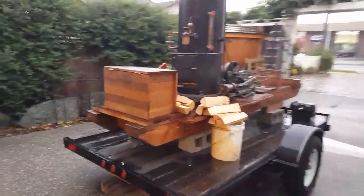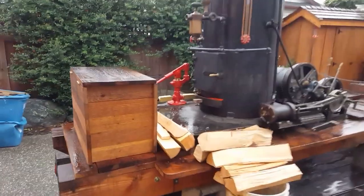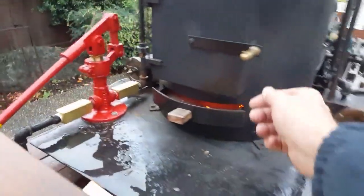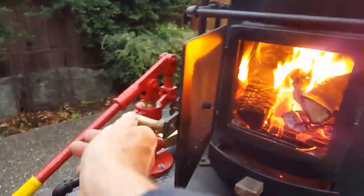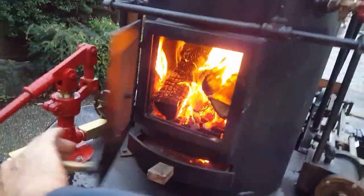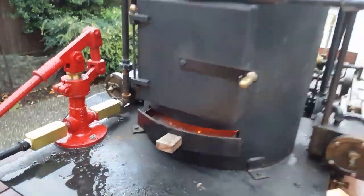Okay Jim, I got the steam donkey running here and a nice fire. This is really large wood that you can put in there — 18, 19 inches long. Nice fire, taking about a half an hour to get it going.